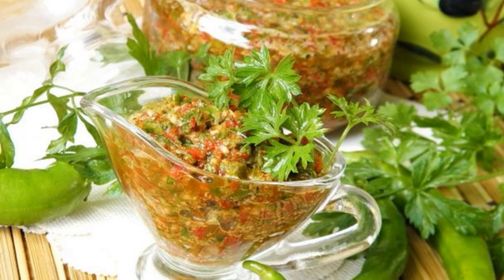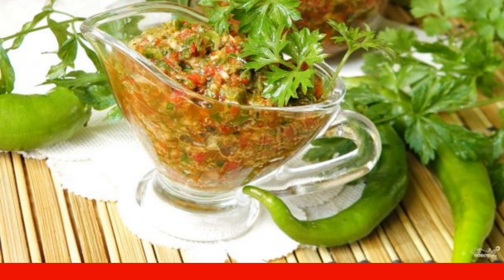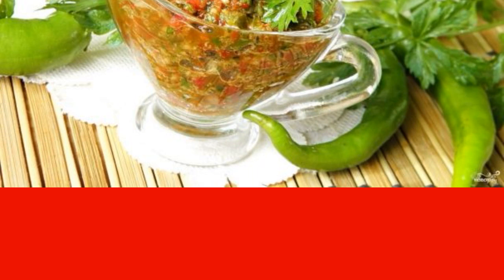The classic version of cooking Adjika is very simple. It consisted in grinding pepper with salt and garlic on a stone. The snack is very spicy and fragrant, with lots of greens.